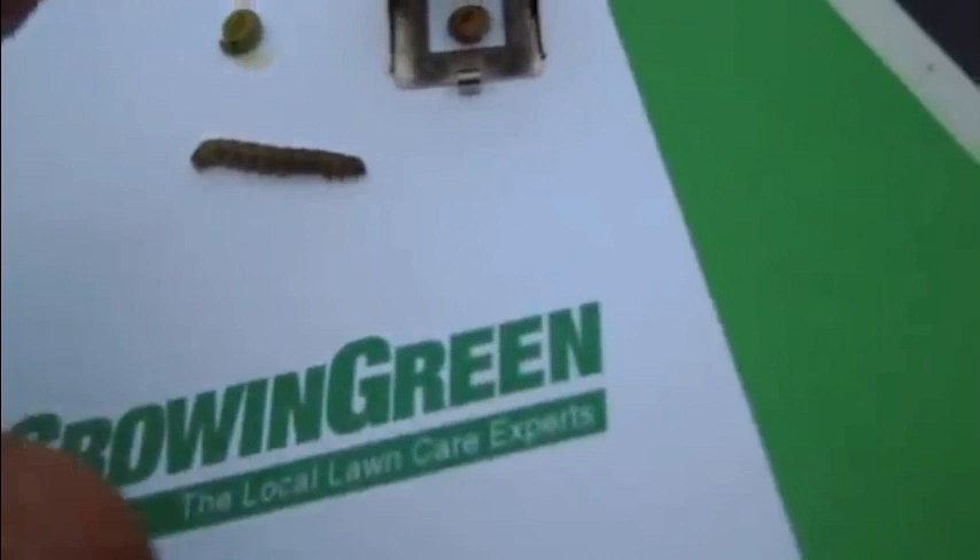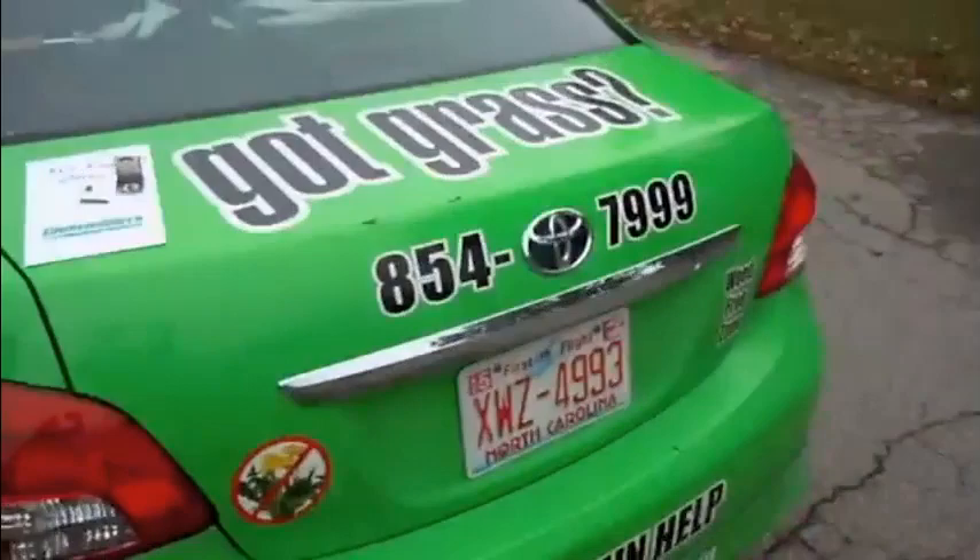They will do damage to your turf. Call us at 854-7999. They're feeding all over this lawn right now. If you see some of this white, that's where leaves were, but we've got feeding going on in a lot of areas on this lawn.